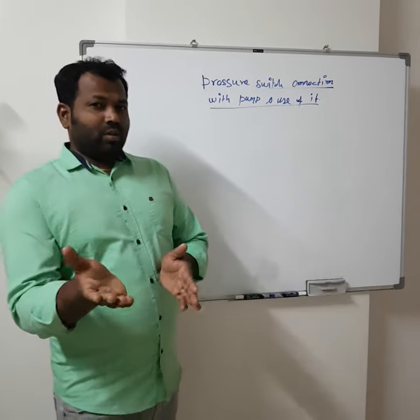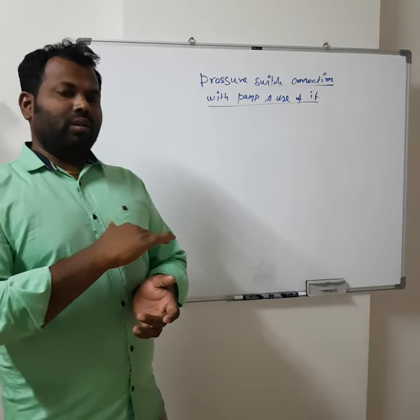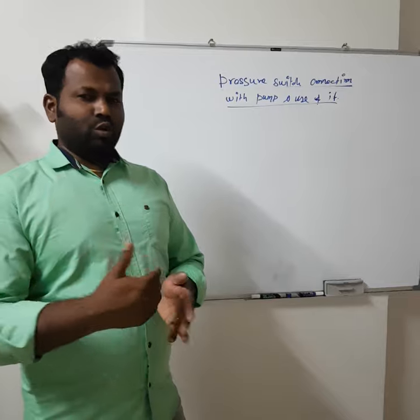We will discuss about the operational pressure switch — how it is working, how we can control a pump with the pressure switch, and we will see how we can maintain the pressure and what is the use of it.